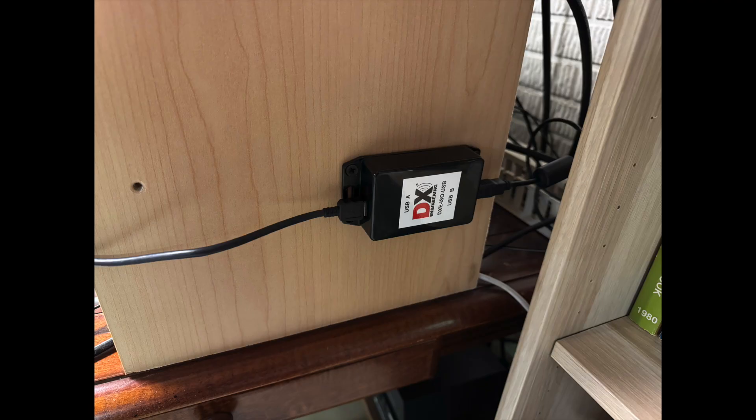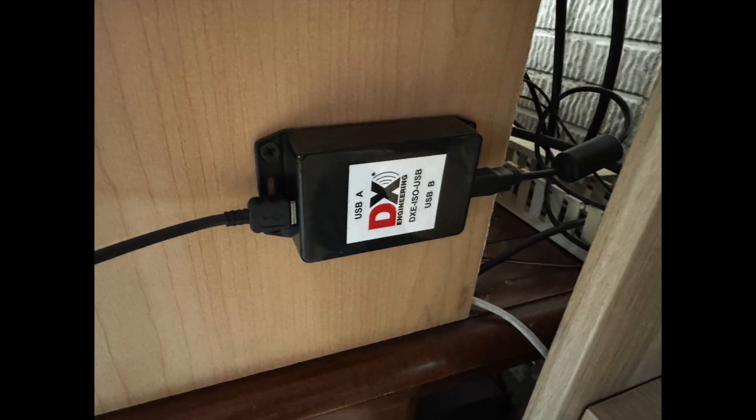The ISO USB is passive and does not require external power. It is also bidirectional, so it doesn't matter which way it's installed in your shack. The isolator is rated at USB 2.0 speeds up to 480 megabits per second and supports RS-232 COM port data speeds beyond 115.2 BPS. It has a maximum isolation of 5000 volts and a maximum current rating of 100 milliamps.